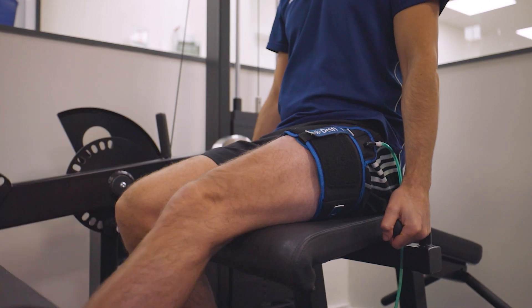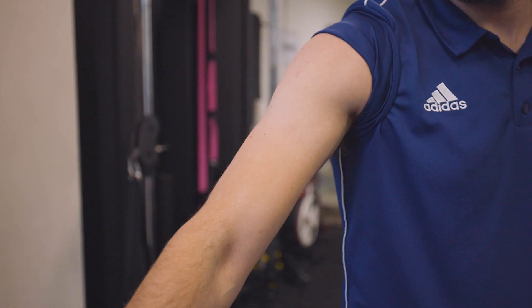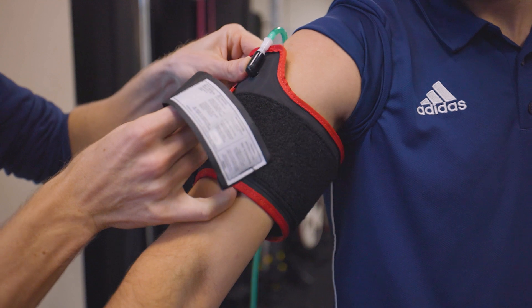Another common group we use blood flow restriction training with is people with arthritis or degeneration inside their joints. We're able to build strength around the joint which in turn takes pressure off the joint, reducing pain and has the ability to improve your function.